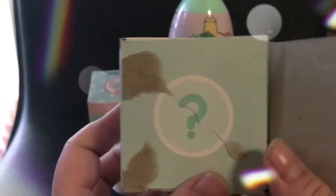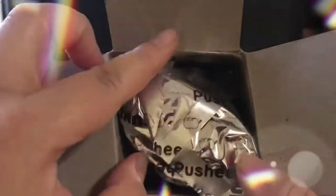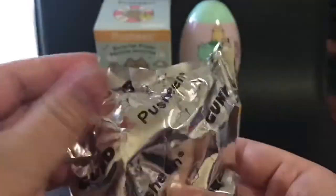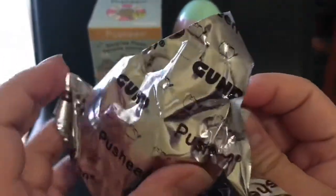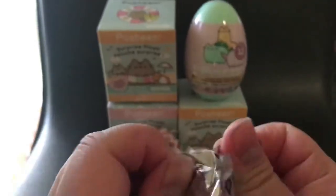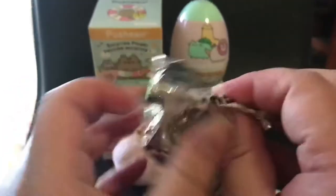I'm just going to open this up. There's a Push-in mark here and a Push-in mark here — which one do you think I got? And a surprise Push-in plush is... drum roll please!